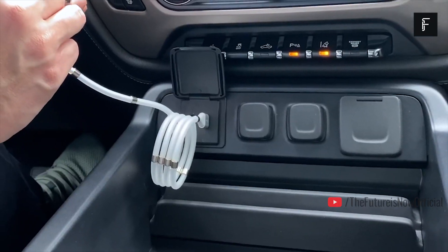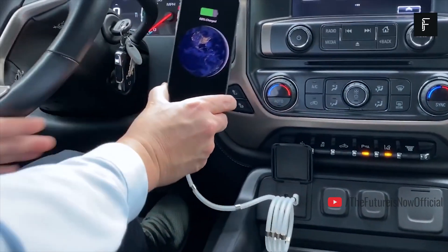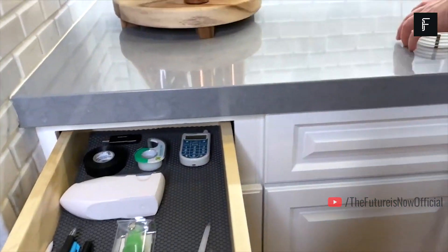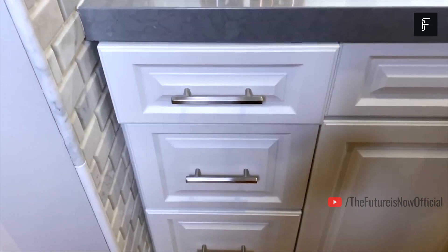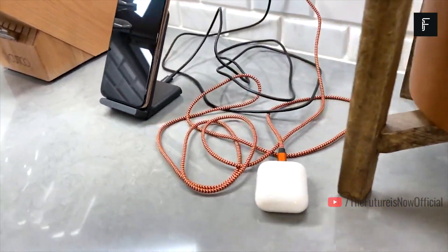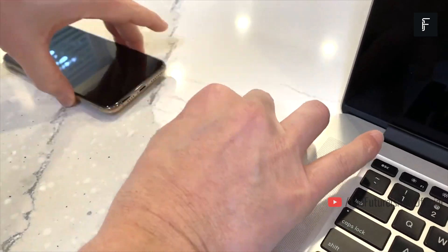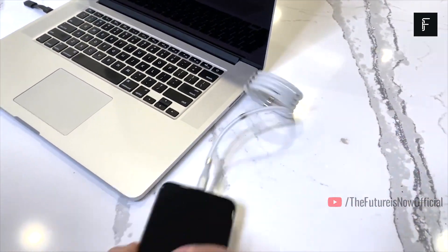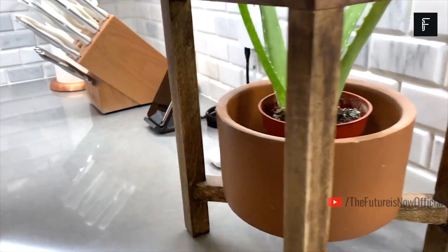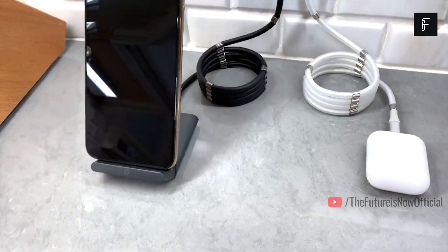The cable essentially winds itself without the need for additional hardware or tedious rolling techniques. Just unplug the cable, wind it around yourself and let the magnets hold it together for you — it's a very simple process. These cables are available now on Indiegogo and are being widely adopted by tech users across the globe. Cable management couldn't be any easier.